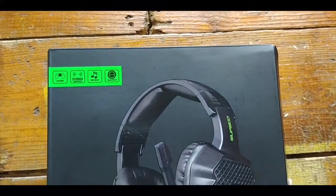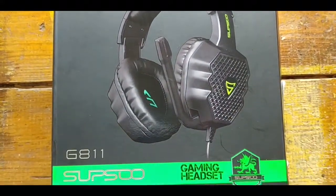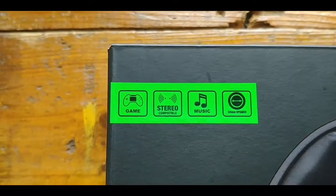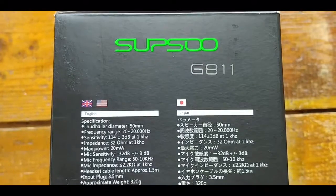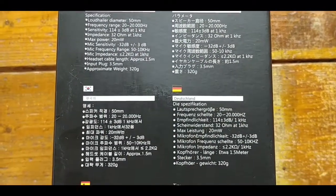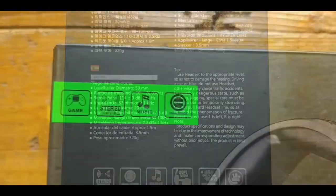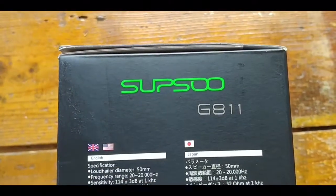It arrived well presented in this box and although I'm not going to talk about all the features and specifications in this review, it is worth noting that it has large 50 millimeter drivers, an average frequency range, a surprisingly short 1.5 meter cable, and although the weight is quoted at 320 grams, when I weighed them on an accurate scale they came in at 298 grams.